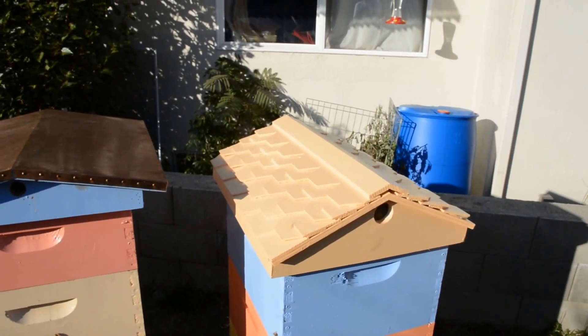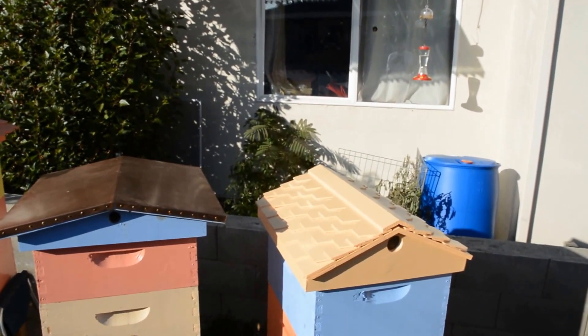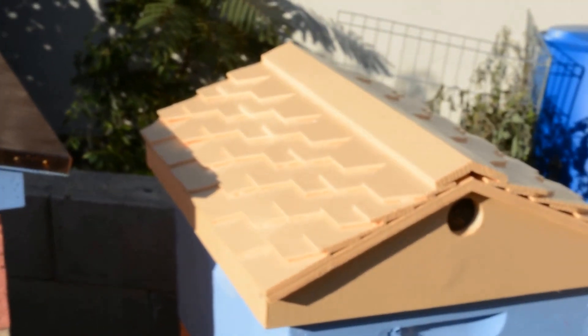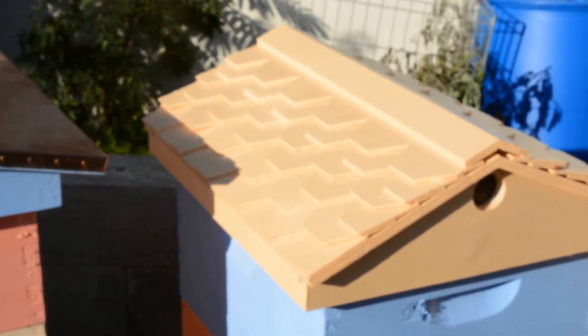This is one I just made. I was trying to make it look like a honeycomb with the hexagon shape, but it wouldn't quite come out that way and still give me the rain protection I wanted.